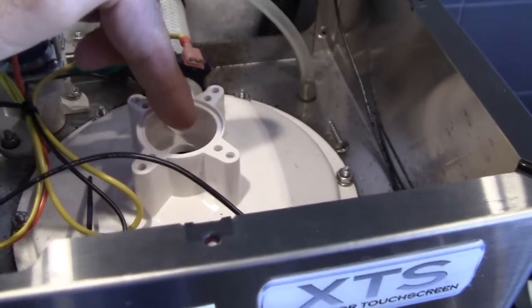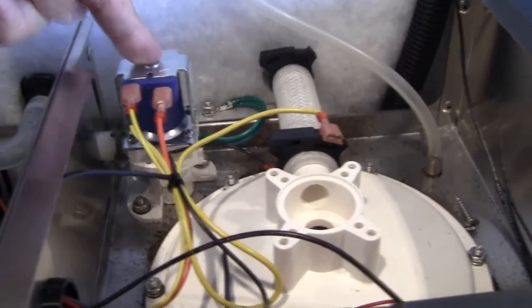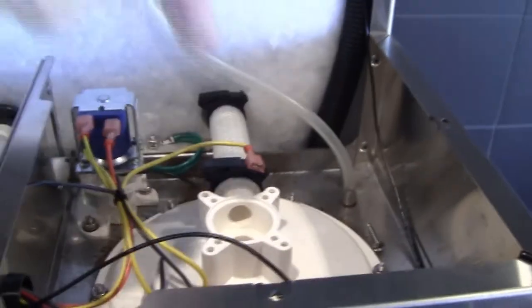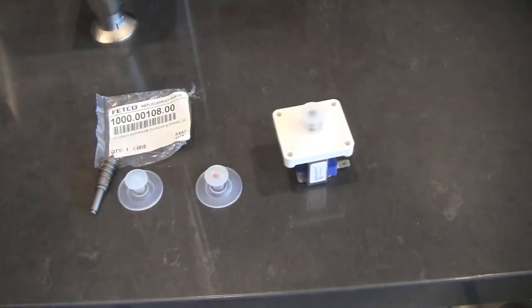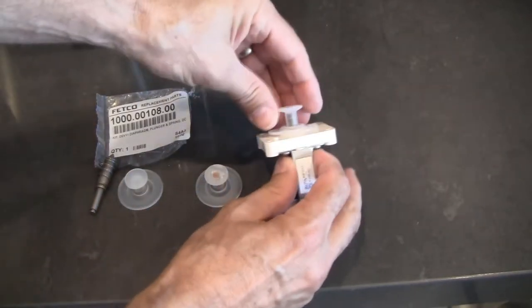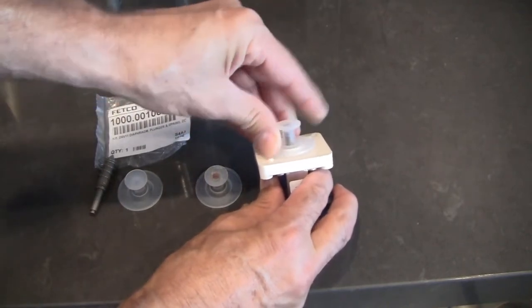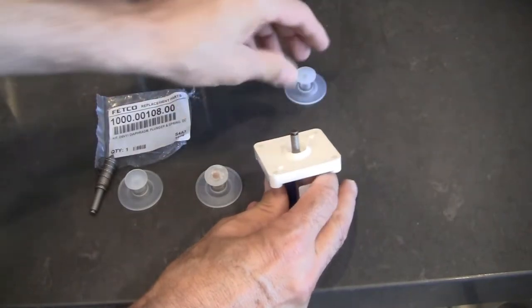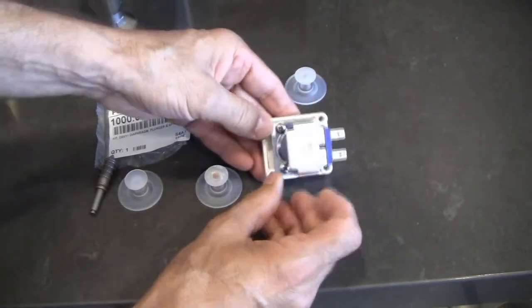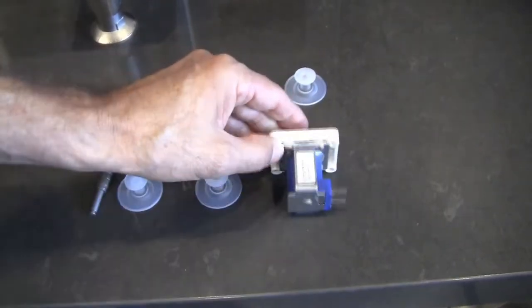Right now the water is off to the machine and drained, otherwise we would have a big problem here. This is the bypass line that comes through the bypass solenoid valve right here. Under normal conditions you're brewing your water through here. On the solenoid valve, when you take it apart, you just pull the silicone diaphragm off gently and it comes off like that. This is screwed on with four Phillips head screws.